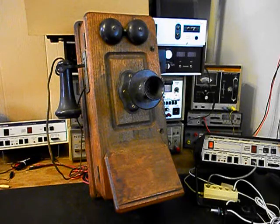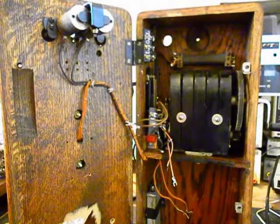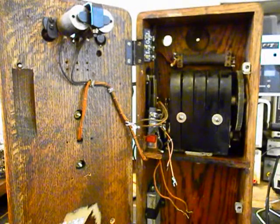We want to go ahead and get a start on this unit. There's a lot of work and troubleshooting to do, so we're going to take a short break and get started on that work. Okay, we're back now, and we're in the middle of the process of repairing and converting this Kellogg wooden wall crank telephone.